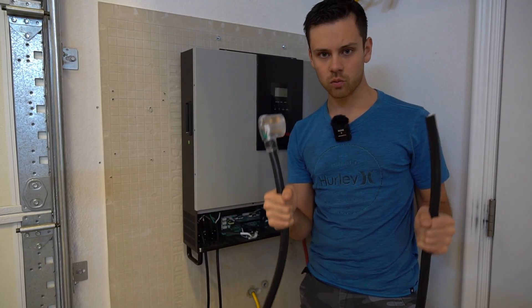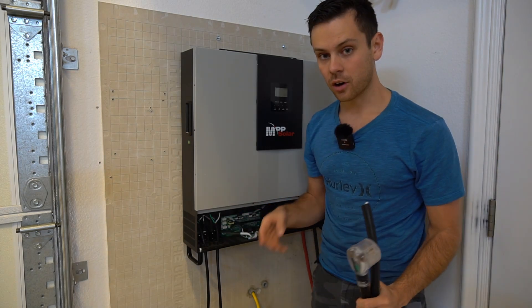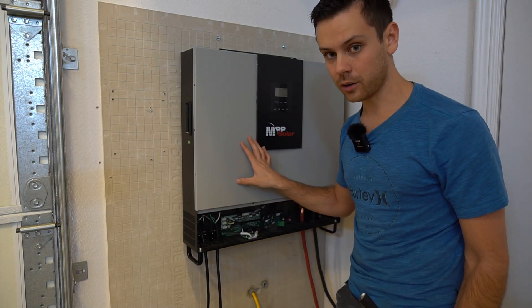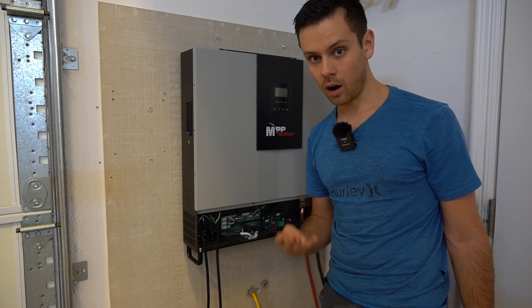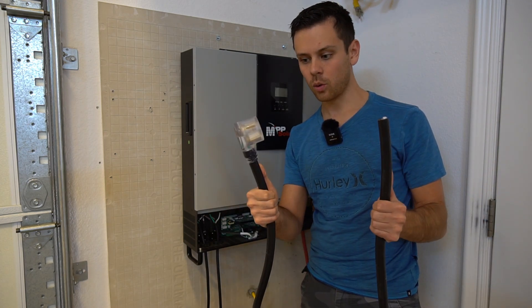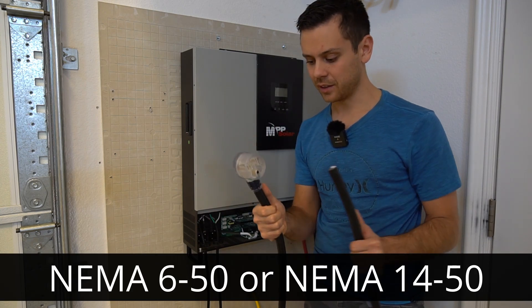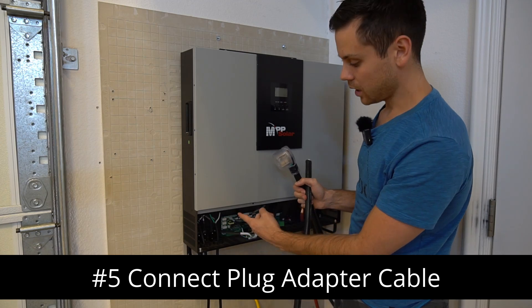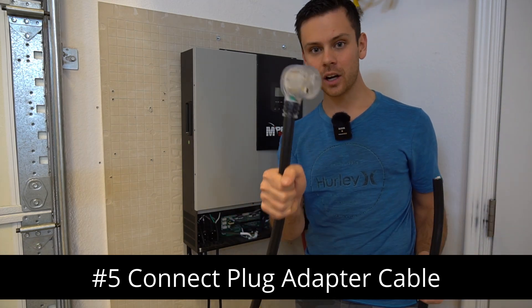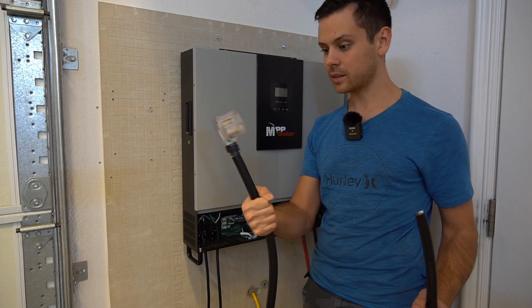This is where it gets really easy. The AC output terminals right here — there are four terminals on this model: a ground, a neutral, a hot one, and a hot two. That means you can buy an extension cord for either NEMA 6-50 or NEMA 14-50, and you can wire it up directly to these terminals. So you just plug your Tesla charger in to this. It takes literally minutes to set up.